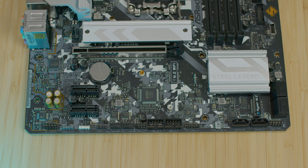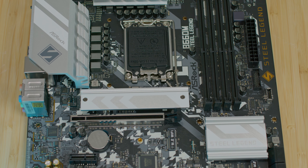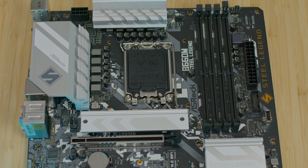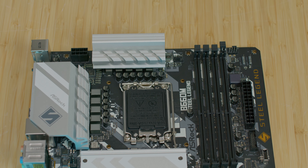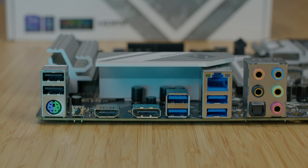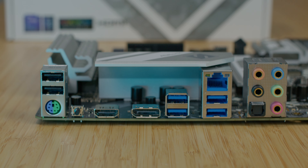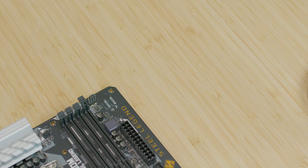You have six SATA 3 ports, one HyperM.2 socket which is Gen 4 x4, and one HyperM.2 socket which is Gen 4 x4 and SATA 3. For audio, there's a 7.1 channel HD Audio Realtek ALC 897 codec. Then we have four DIMMs for DDR4 going up to 5000 MHz in OC — basically XMP enabled.